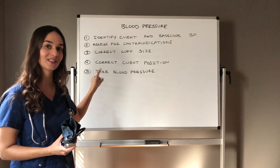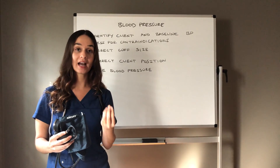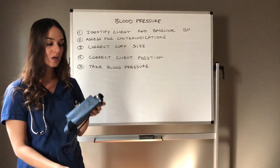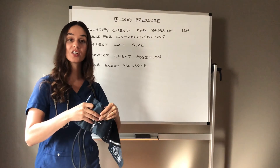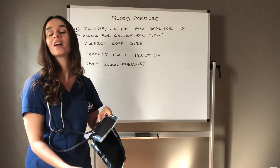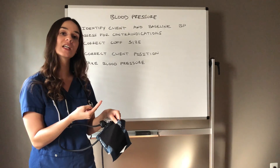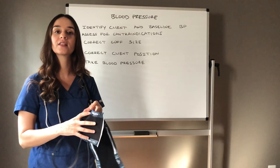We need to think about correct cuff size. If the cuff is too big, you can get an abnormal blood pressure reading that tends to be lower than normal. If the cuff is too small, the reading tends to be higher. When you place the cuff on the arm, about 20% of the cuff should be left over, and you should be able to fit two fingers very comfortably under the cuff. Make sure you have the correct cuff size for your client.